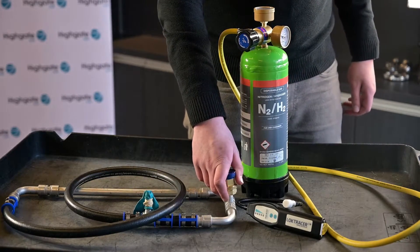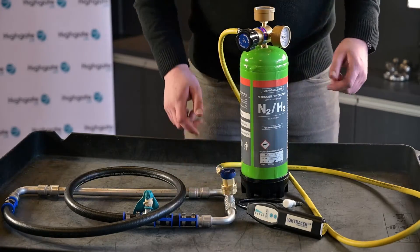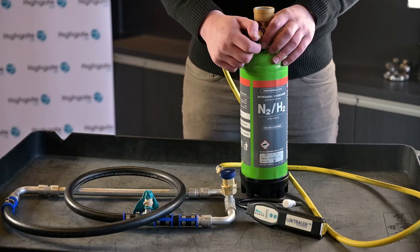To begin the experiment, I've attached the coupler to the system and we're now going to fill the system with the tracer gas until the balloon expands.